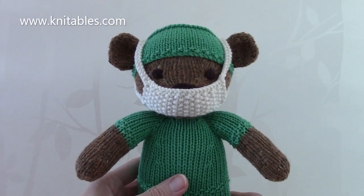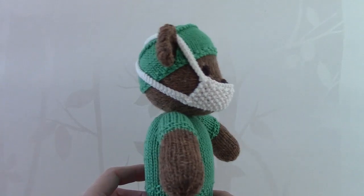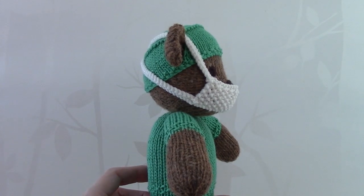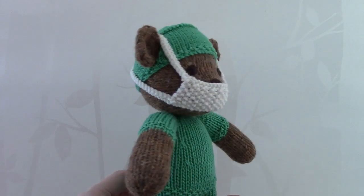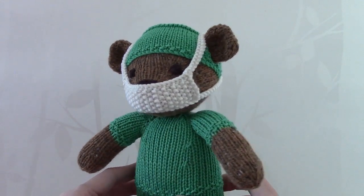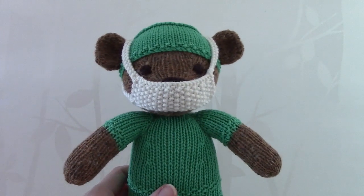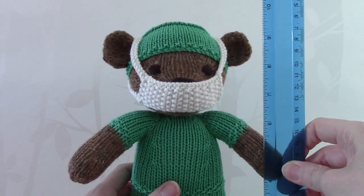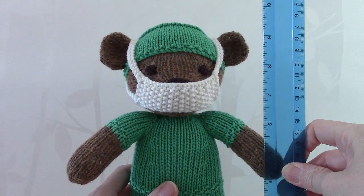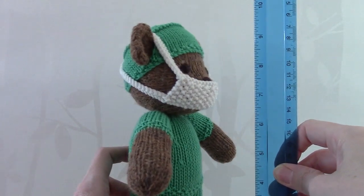Hello everyone. This tutorial video explains how to make my small teddy bear dressed in scrubs. It has been designed so that people can make these teddies in support of our wonderful key workers and their families. The teddy is approximately 9 to 10 inches in height, so it can be made relatively quickly using not that much yarn.